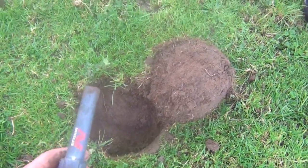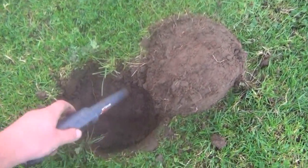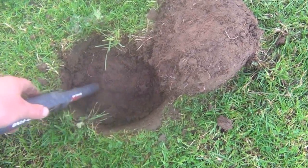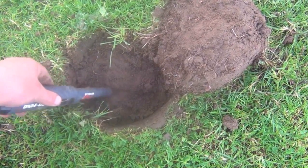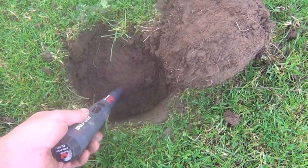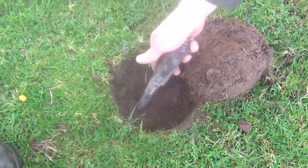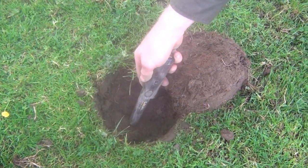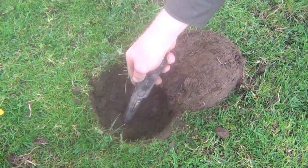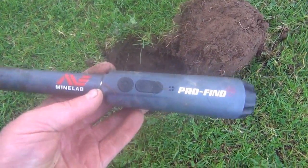Knock that one off. Minelab. What the hell was it? It was in there. I'll show you. That's another fail for the Minelab.